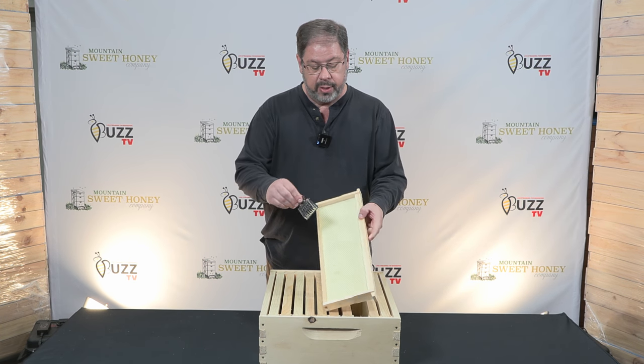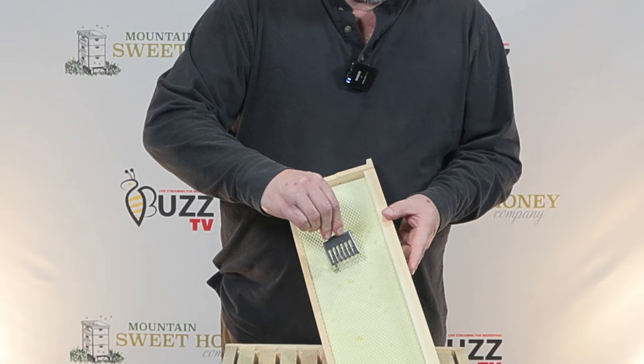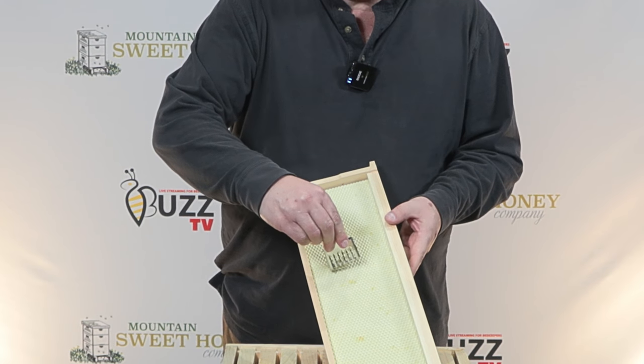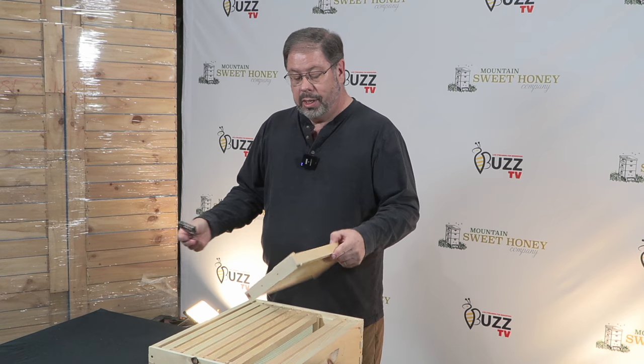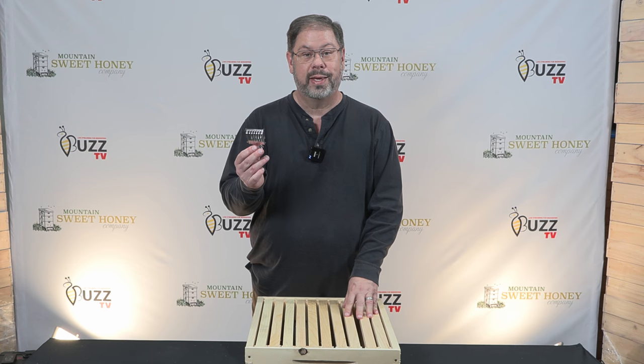These queen clips are just so easy to use. What you would do is, if you found the queen, you open it up and just scoop her in, close it up real gently, then you have your queen trapped in this clip here. And you can do a split with it, or you can move her into another hive and start a new colony — and that is your queen clip.